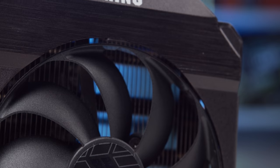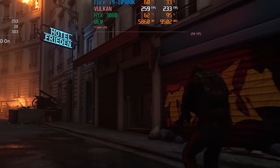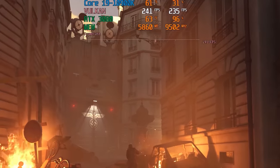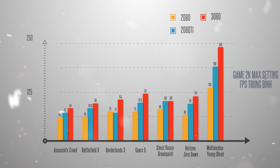Để thử nghiệm sức mạnh của chiếc 3080 này, mình sử dụng CPU Core i9-10900K và 16GB RAM để có thể bộc phát được tất cả những gì tốt đẹp của em nó. Ở độ phân giải 2K thì sự chênh lệch giao động khá lớn, có lẽ một phần là do driver chưa tối ưu hết cho chiếc 3080. Chỉ trừ Ghost Recon Breakpoint là không có sự khác biệt.